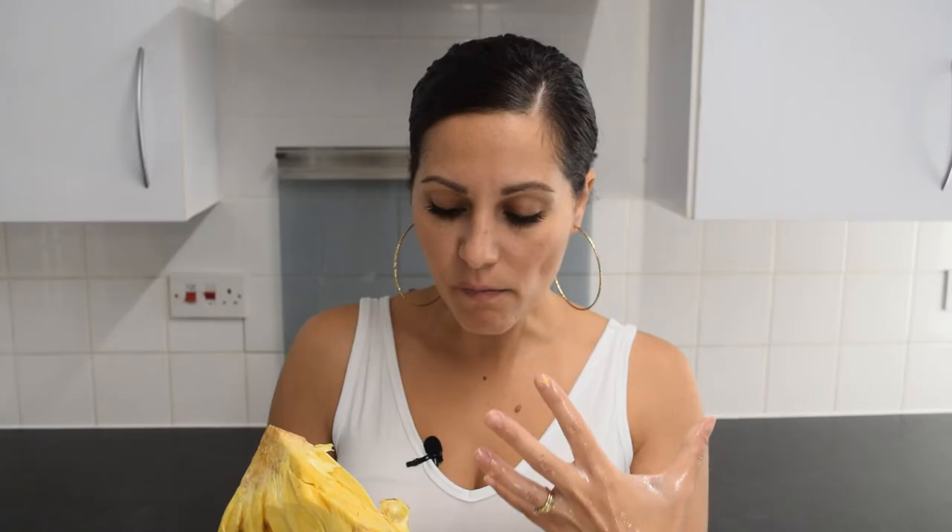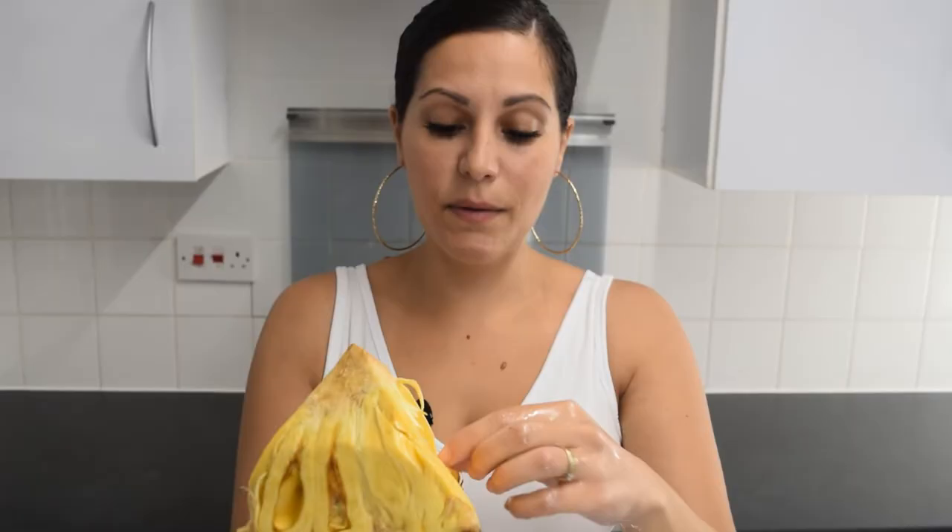It doesn't taste like chewing gum at all. But do you think it's meant to be this hard? It's quite nice. The closest thing you can compare it to is somewhere between mango and pineapple. It was six pounds for this size — about £6.80 a kilo, so it's quite expensive. It has the consistency of a hard melon. I'm not sure if it's meant to be this hard because in videos and pictures it looks really soft.